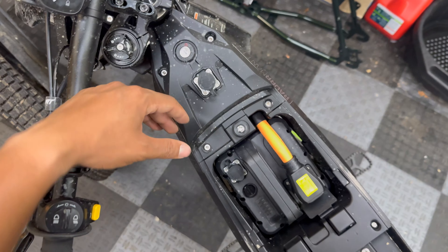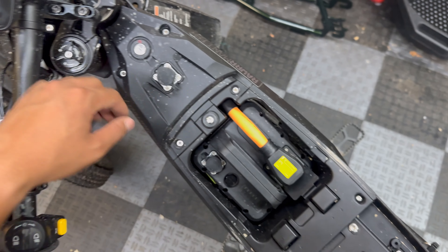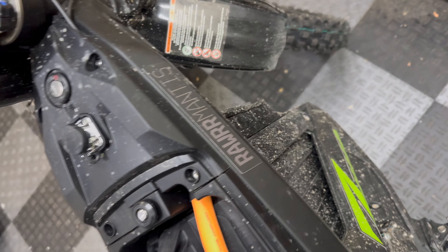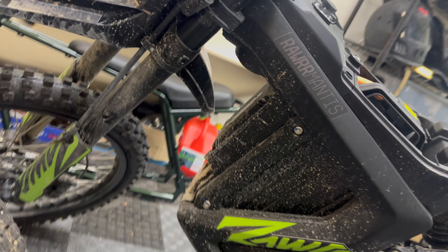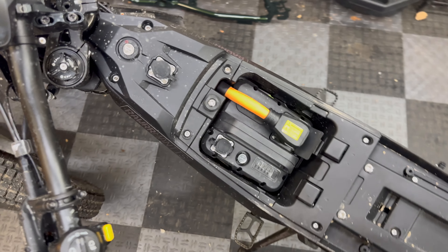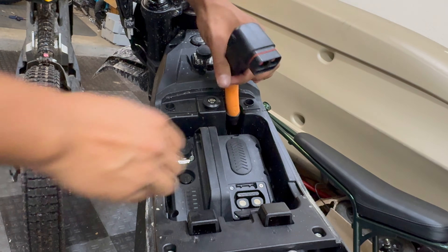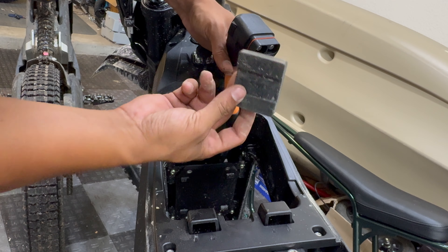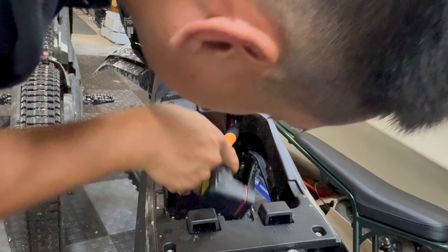Since there's still very limited information on these bikes — they are brand new — I'm going to have to do some digging myself. I'll start by pulling out the battery, taking this cover off, and seeing what's going on down there, since I'm not too familiar with how these controllers are set up and how their harnesses are.